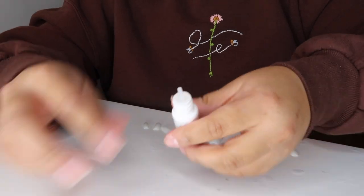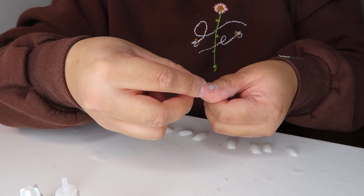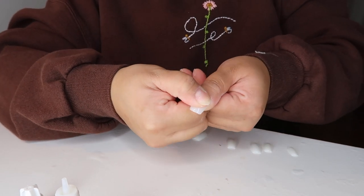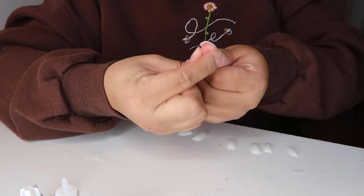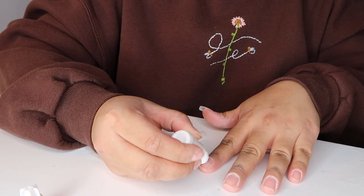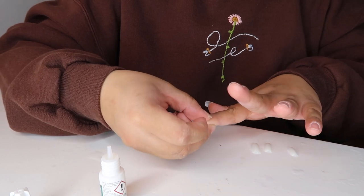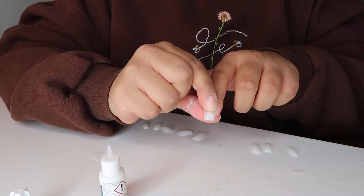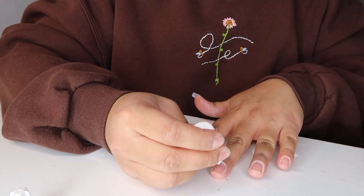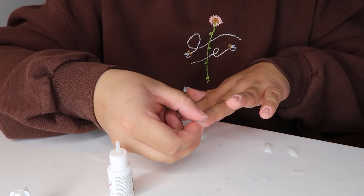Now it's time to glue them on your nails. A lot of people recommend filing down your nail first to help the nails stick longer, but I don't do that — I don't want to damage my nails even more. Just put one little dot of glue on your nail before sticking it on. Don't put too much or it'll slide everywhere and get sticky, and this glue is really, really strong. Once you glue it on, press on your nail and hold it for about three to five seconds to make sure it's all secure.